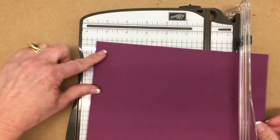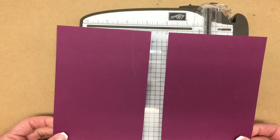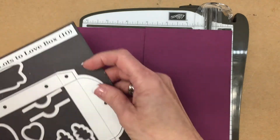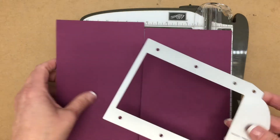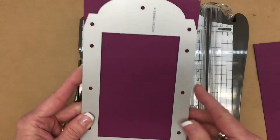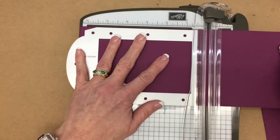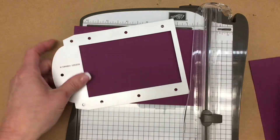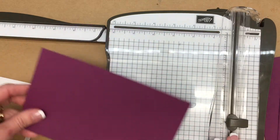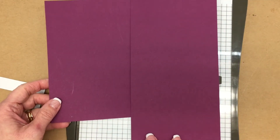I'm going to cut it at 4.25 inches. And you probably already know that when you cut this at 4.25, you actually get two card bases. Now we're going to make two more cuts. You're going to cut this at about 6.5 to 6.75 inches. And if you do that on both of these pieces, then you have enough to make the one box.